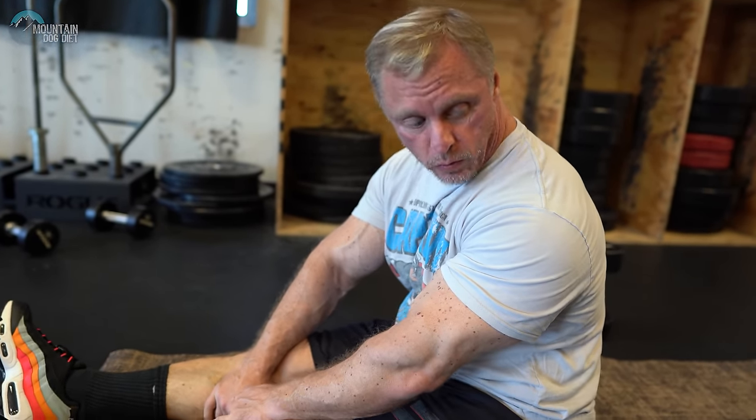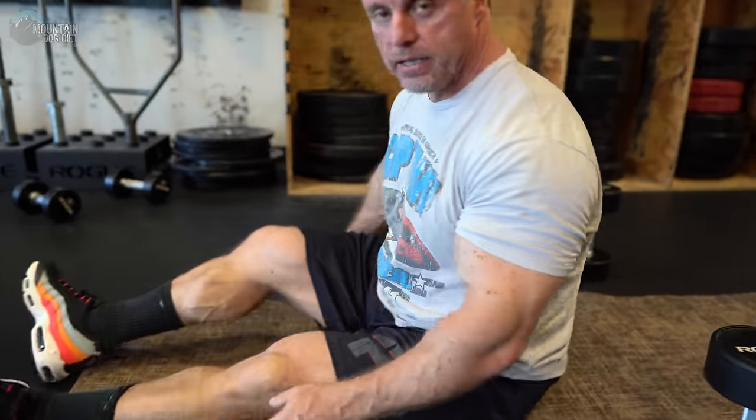The second exercise is going to be a dumbbell lying extension on the ground. I like to do these rest-pause style. A couple things I want you to watch: when I lower the weight, I'm going to try to really stretch my tricep. And then as I extend my arm, I'm not coming back over my body — I'm going straight up to keep the tension on the tricep. Unlike the last exercise where I said lock them out, these you don't need to lock out. Keep going up to about three-quarters, four-fifths of the way, stop and come right back down.